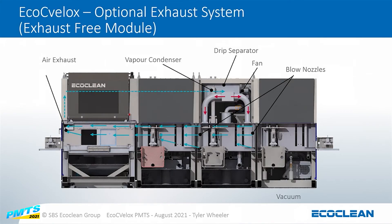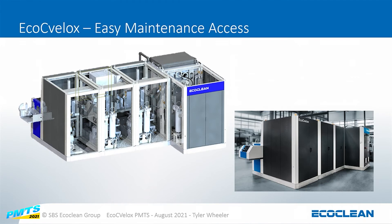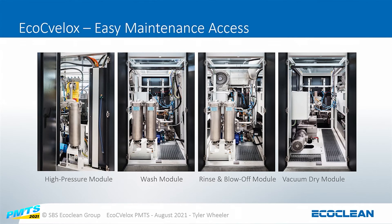This machine does not need an exhaust to the outside — it's a completely closed-loop system where the exhaust circulates through each module and the air is reused. All maintenance access for the pumps and filtration is easily accessible in the rear of the machine, with doors on each module. Each module has its own I/O panel so you can plug and play what you need, and it just communicates back to the main machine. Each one of these modules is a completely standalone unit.